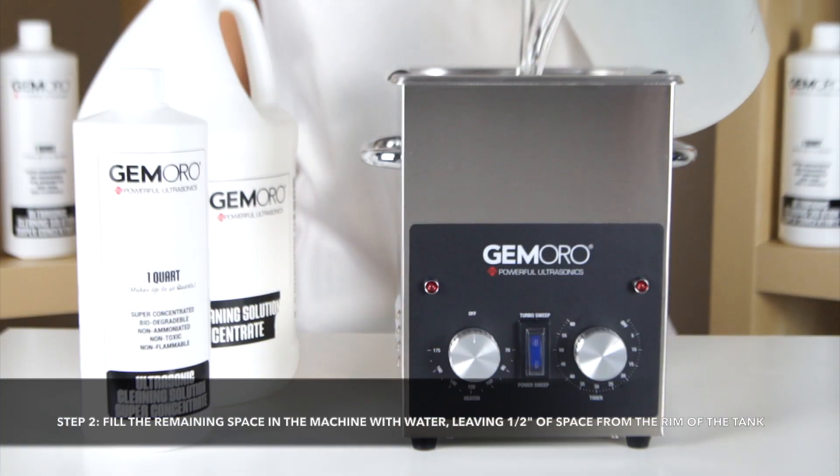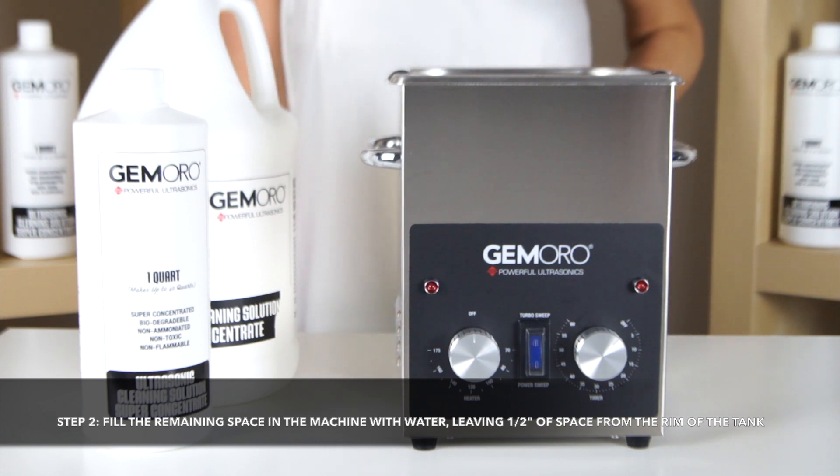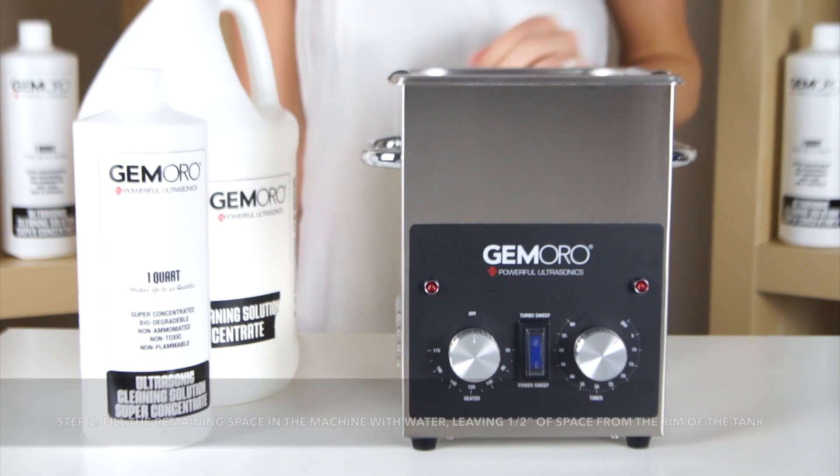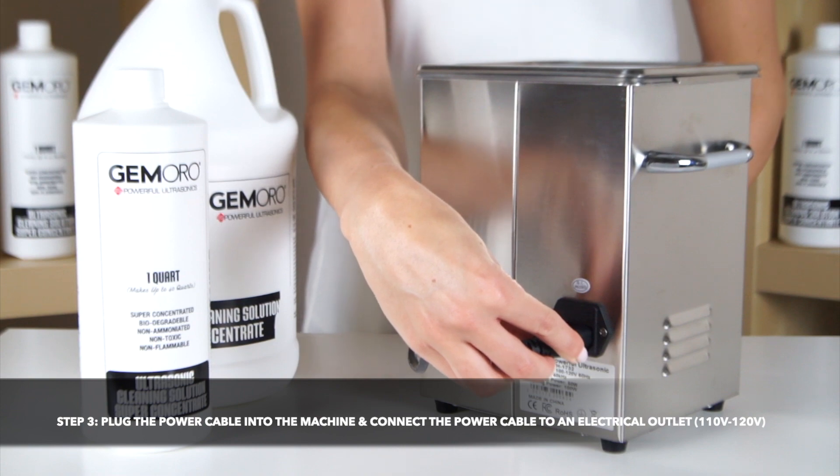Next, you will fill the remaining tank space in the Ultrasonic with water, leaving roughly half an inch of space from the rim of the tank. Finally, you will plug the power cable into the machine and then connect it to an electrical outlet.